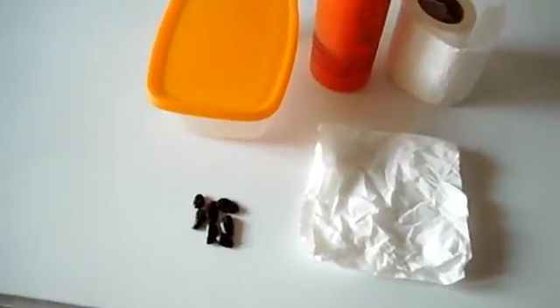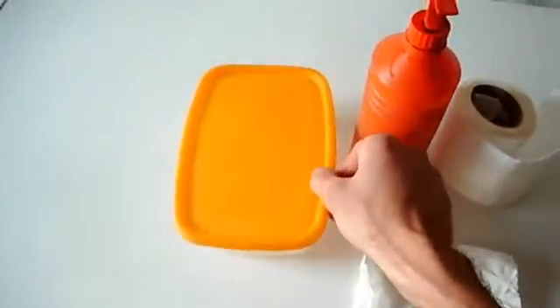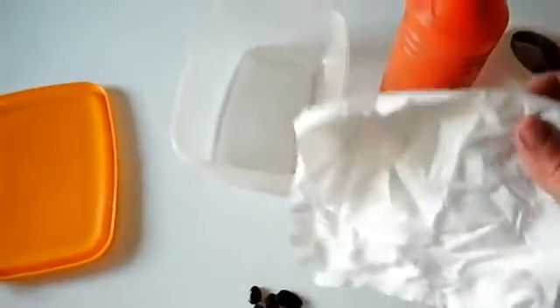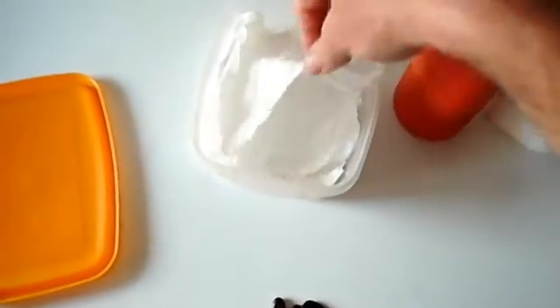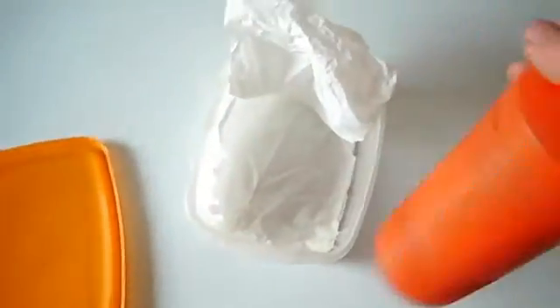This is my first try to germinate Asimina triloba seeds. I have 7 fresh seeds from 2013 here and I will try to germinate and then sow them in my garden. First thing to do is to put paper towel in a plastic box and then to put the seeds inside.